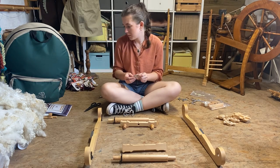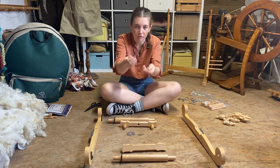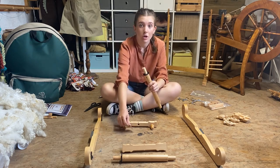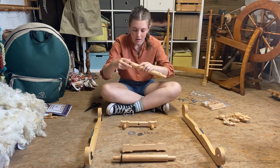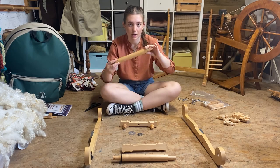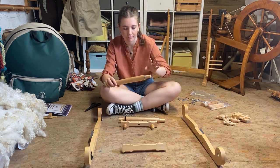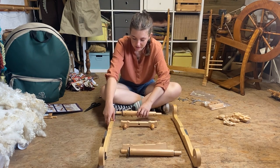Now we've got our metal shims. We've got two that are the larger size and then four that are the smaller size. We're going to take our beams — I'll take the front one first — and we want to put the biggest shim on the ratchet side and then two smaller ones on the other side. Exactly the same with the other beam. Then we want to slot it all together.